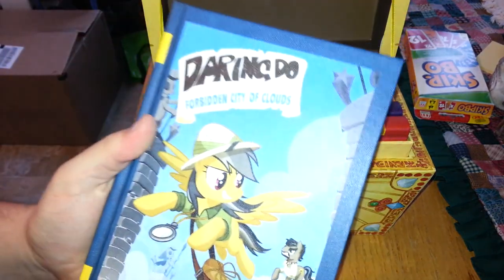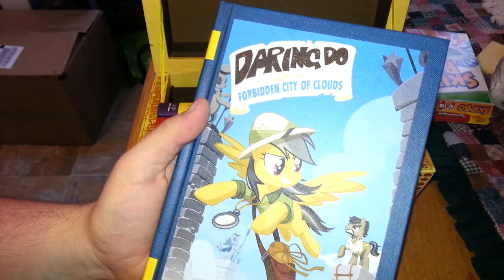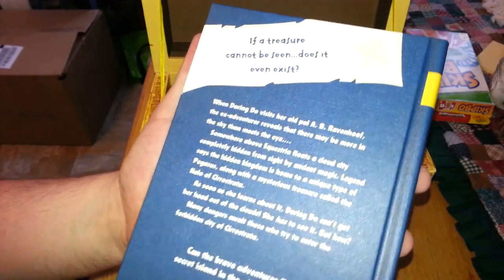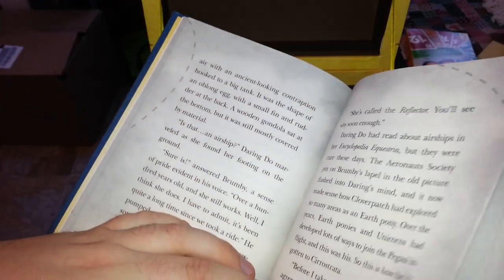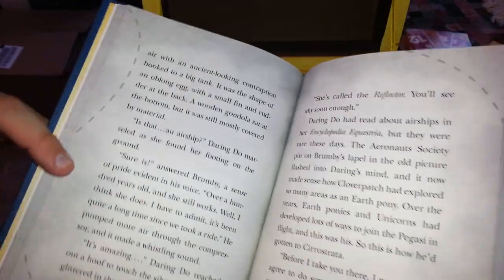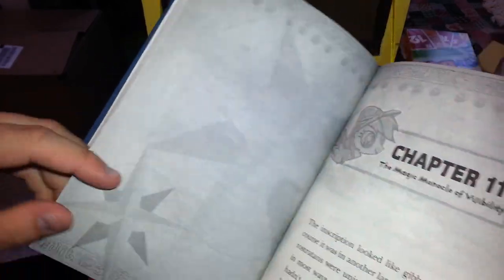And there are three books in this set. The first is Daring Do and the Forbidden City of Clouds. The tagline reads: "If a treasure cannot be seen, does it even exist?" These are written with kids in mind, so don't expect a lot of detail - just basic stuff.